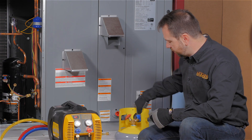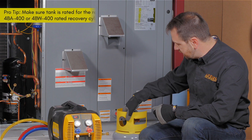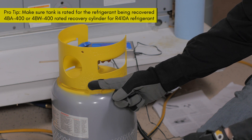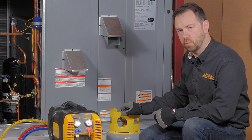The rating on the cylinder matters as well. For example, if you're working with R410A, you don't just need a 4BA rated refrigerant tank — you actually need a 4BA 400 rating. This means it has a 400 psi working pressure. Make sure that you're using a recovery cylinder that is rated specifically for the refrigerant that you're working with.